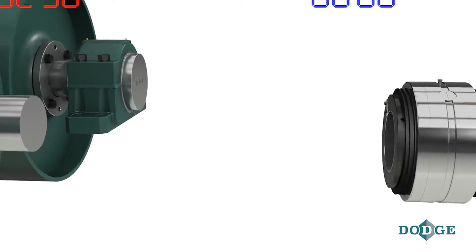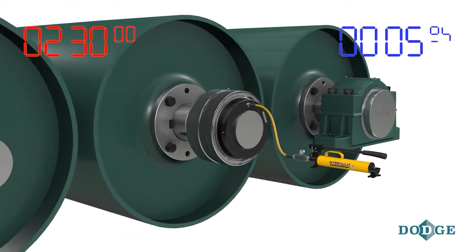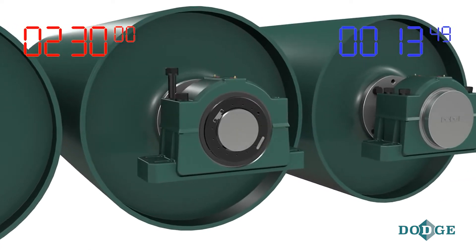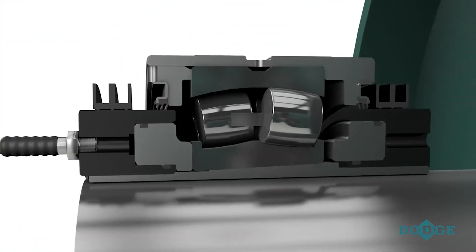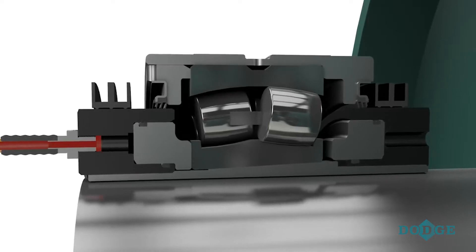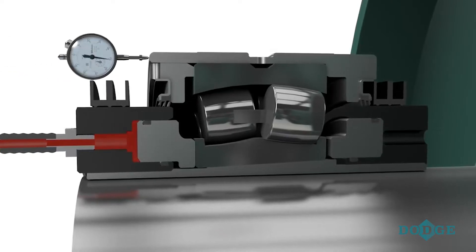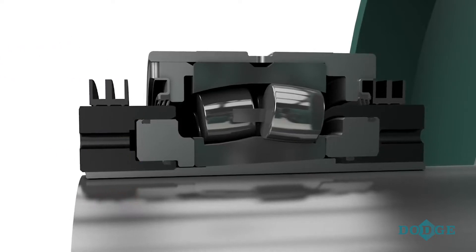A patented built-in hydraulic mounting system makes this bearing simple to mount and dismount, allowing hydraulic pressure to replace physical labor, creating a safer and more accurate installation. Using a standard hand pump, hydraulic pressure builds against the piston in the mount nut, which pushes against the inner ring of the bearing, driving it up the tapered adapter. This precisely sets the correct amount of radial internal clearance for optimal bearing operation.